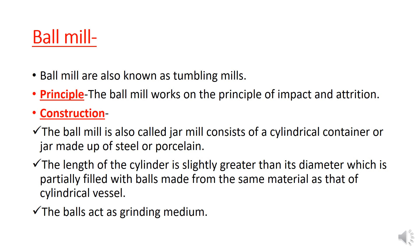Ball mill is also known as tumbling mill. The ball mill works on the principle of impact and attrition. We are going to talk about the impact and attrition.